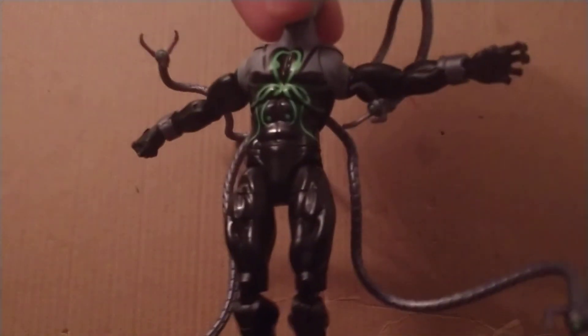I don't feel that he could use these to scale walls — you'd use them to pick up his dry cleaning. Another annoying thing is the lack of accessories. Now you could consider these tendrils his accessories.